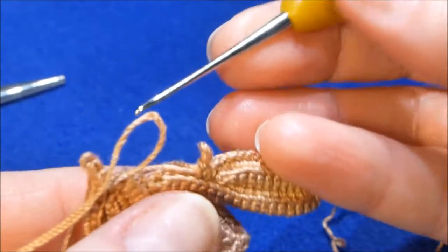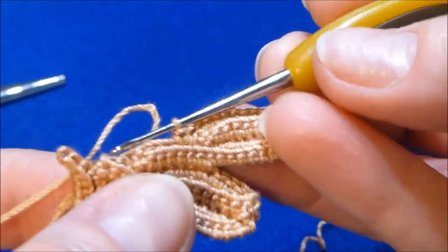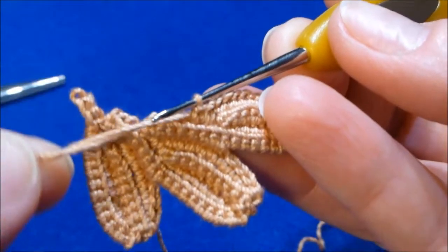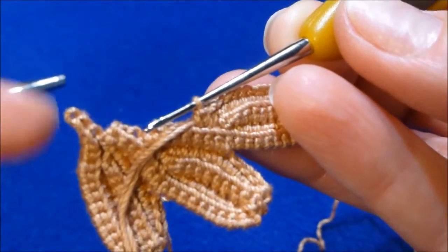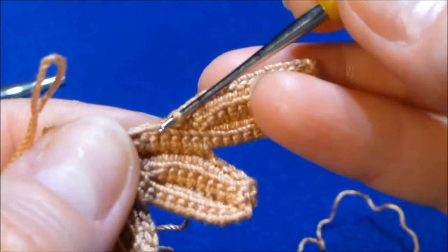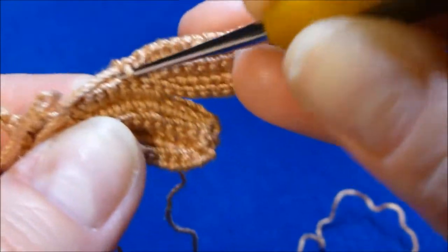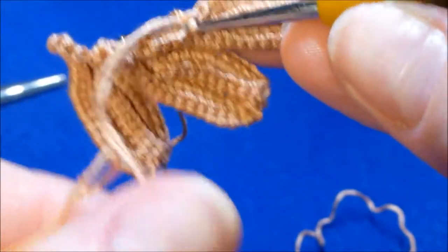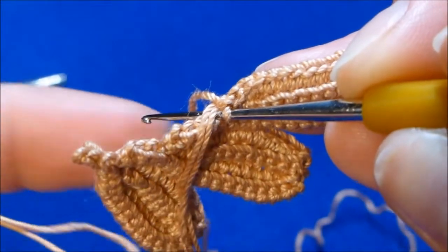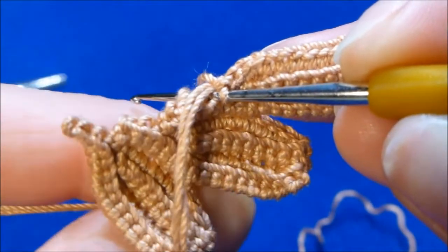There are a few things you can do here. First, insert the hook into the stitch. Then take the packing cord that is almost finished and place it in front of you. Insert the hook also into the stitch of the previous row. So your hook is in the stitch, the packing cord is laying on top. Now place the loop of the folded packing cord over the hook.